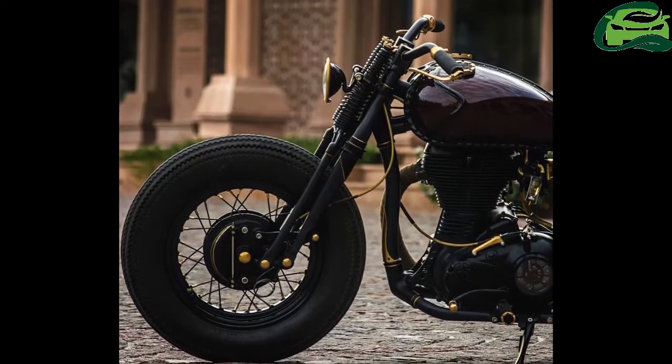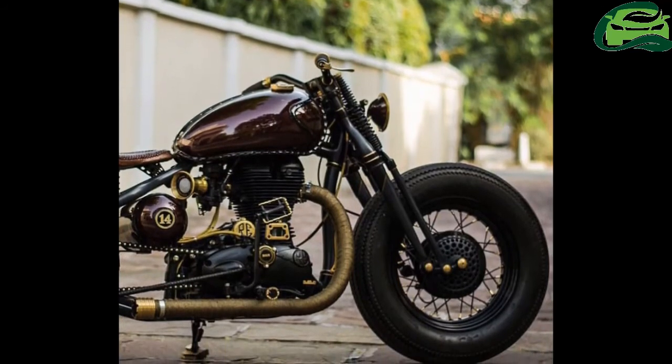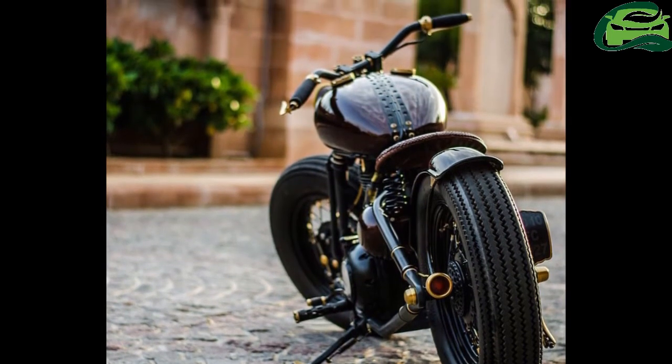The gold accents on the motorcycle are beautifully done and add vintage steampunk charm to the bike. The single custom seat sits on springs, and the handlebar is custom as well.